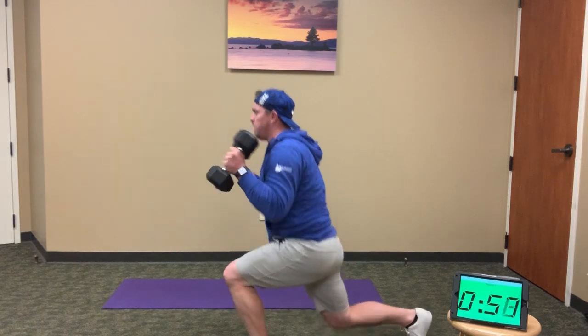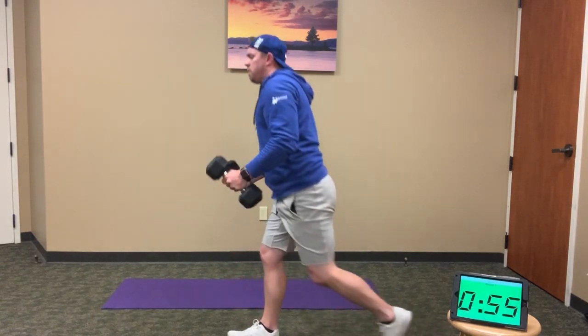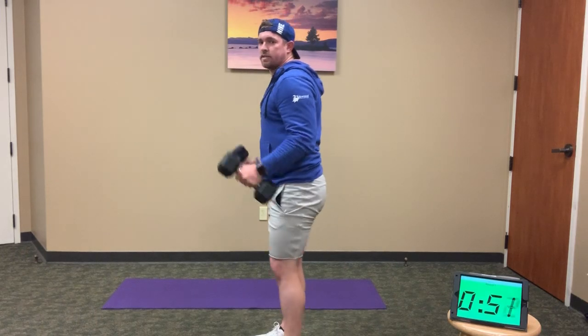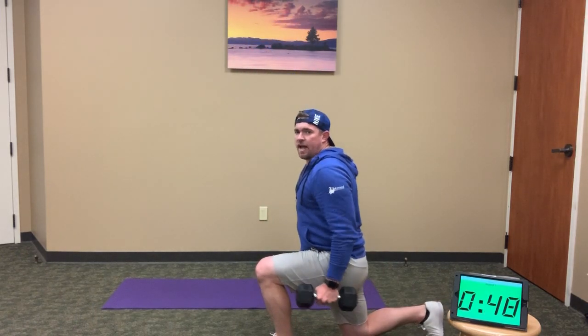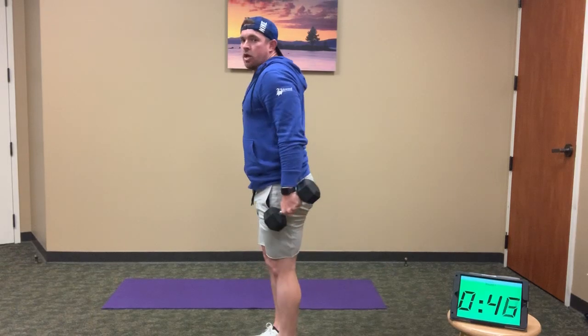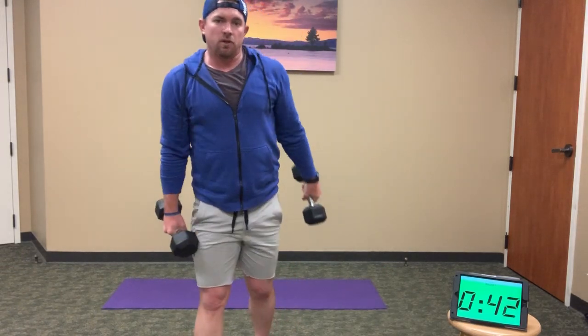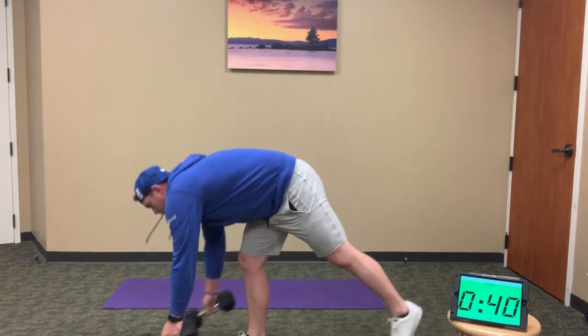12 reps — 1, 2, 3. We're trying not to swing those weights — as we lunge back, the weights should be stagnant and then come up into the curl. Try not to swing them side to side. Good, finish up those lunges — almost to 12.